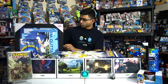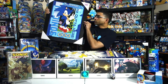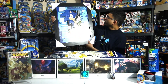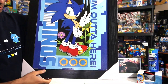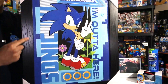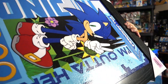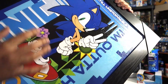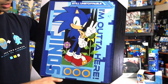Next up to my right, I have this framed art of Modern Sonic. It says 'Still Unstoppable' and 'I'm Out of Here.' This is one of the higher quality framed arts from Pyramid America — I know this because it's already framed, which is very nice. It's got a textured finish, and the art features Modern Sonic with a Green Hill flower.